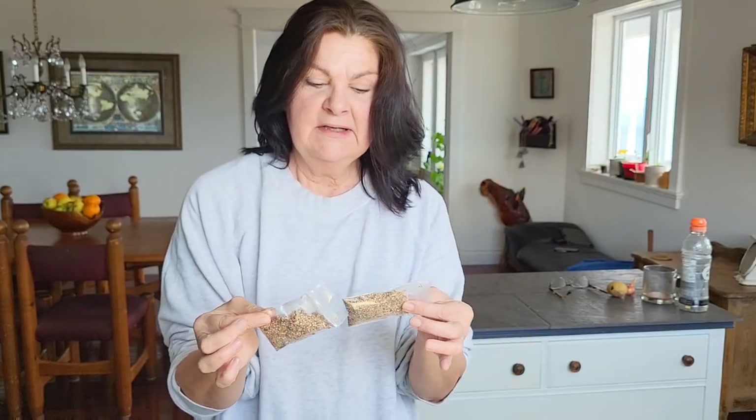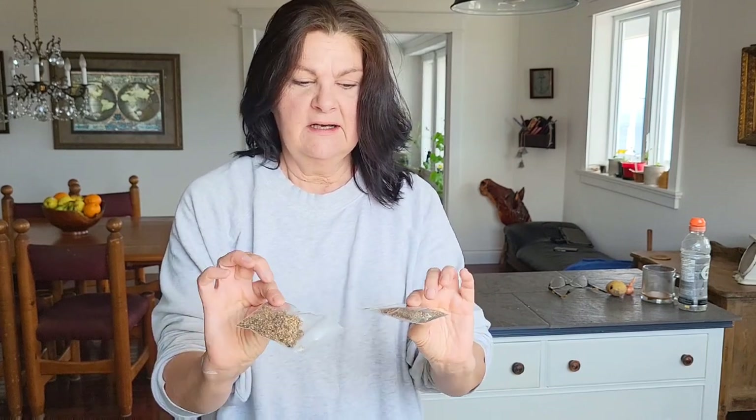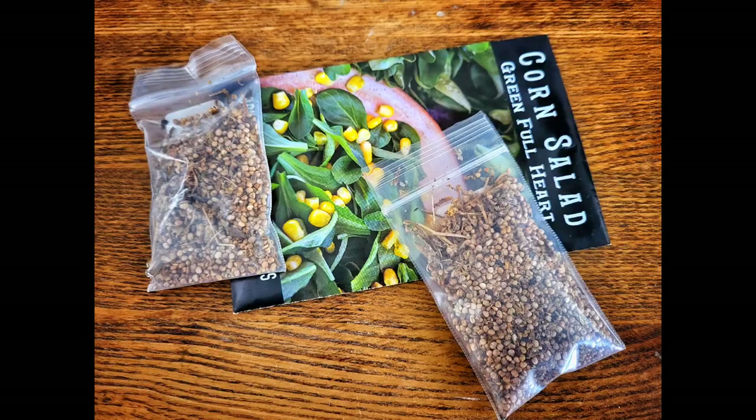Not just easy to grow, it's easy to gather seeds from. If you let a couple of plants go to seed at the end of the season — that's probably two plants right there — you'll get an endless supply. You never have to purchase your seeds again.